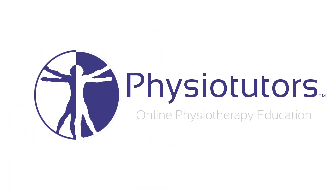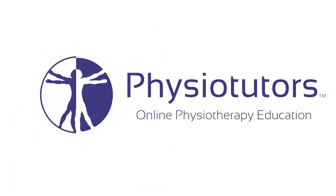This is going to be a video on the AC resisted extension test or shear test. Hi and welcome back to Physiotutors.